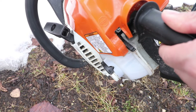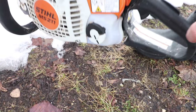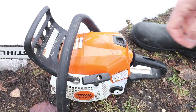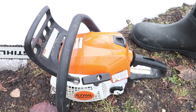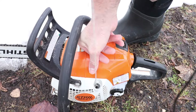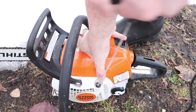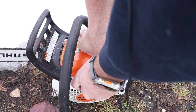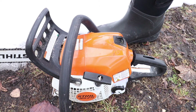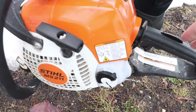Now that is locked in place. When the chainsaw itself is cold, while it's in full choke I'm going to pull the handle three times — one, two, three. What that does is prime it with the choke and get everything ready in there, lubricating the cylinders with the 50-to-1 gas mix.